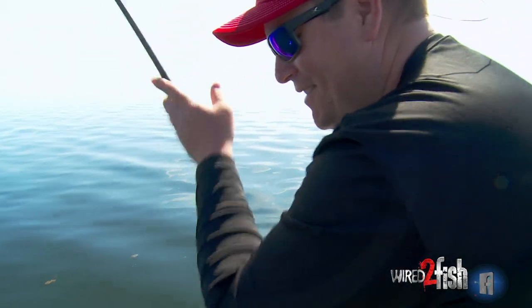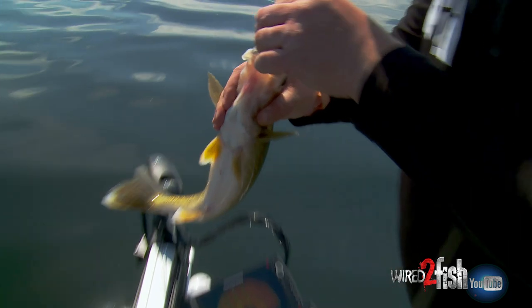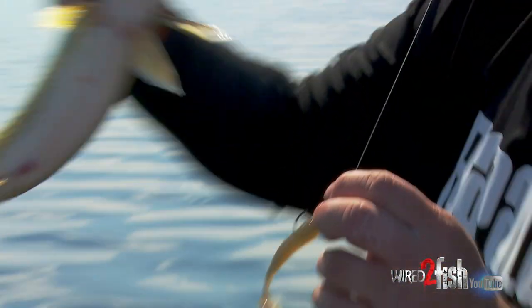I just like swim baits. Look at that — they're eating it.